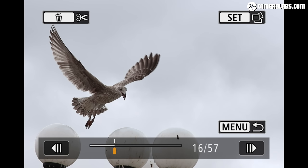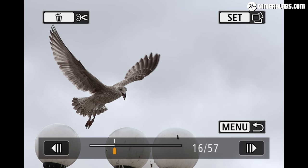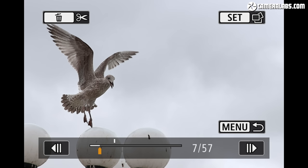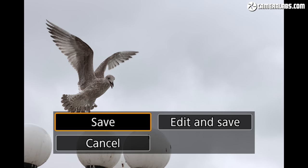Even though the images are recorded at 18 megapixels and the electronic shutter is susceptible to some skewing, the RAW burst capability is a key advantage the M6 II has over the A6400 and even Canon's own 90D, which strangely lacks the feature in live view. And while Panasonic offers something similar in 4K and 6K photo, it's limited to JPEG extraction only and effectively has no continuous AF either.